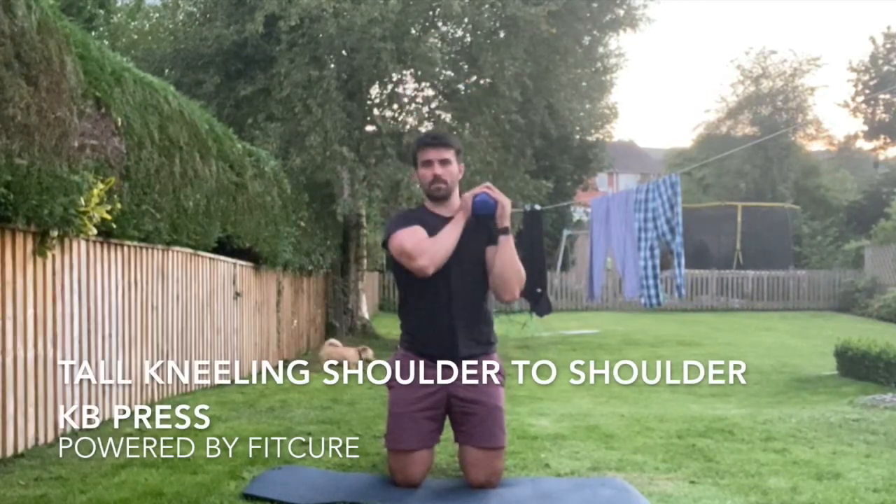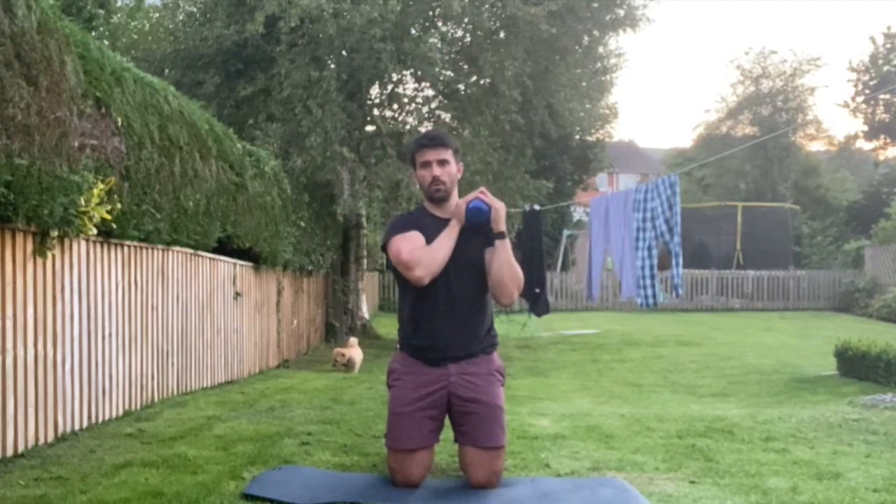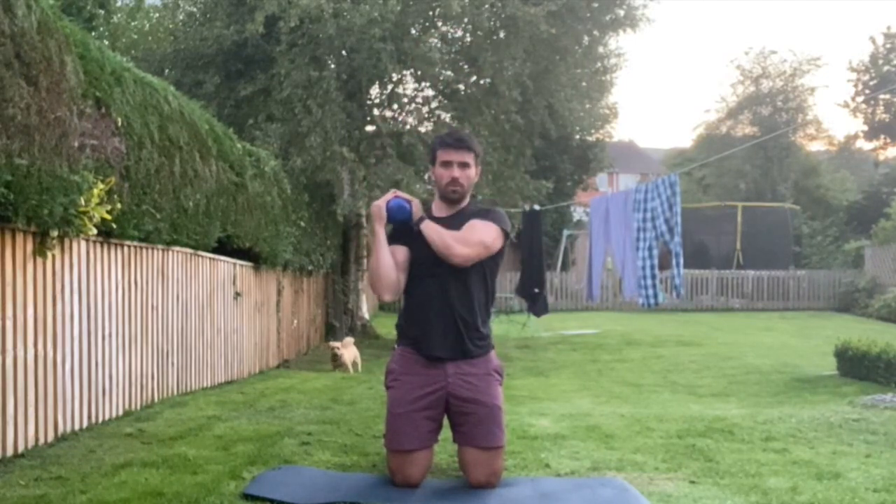Tall kneeling shoulder to shoulder kettlebell press. From a tall kneeling position with your toes tucked under, knee, hip, shoulder, and ear all in alignment, ribcage stacked on top of the pelvis.